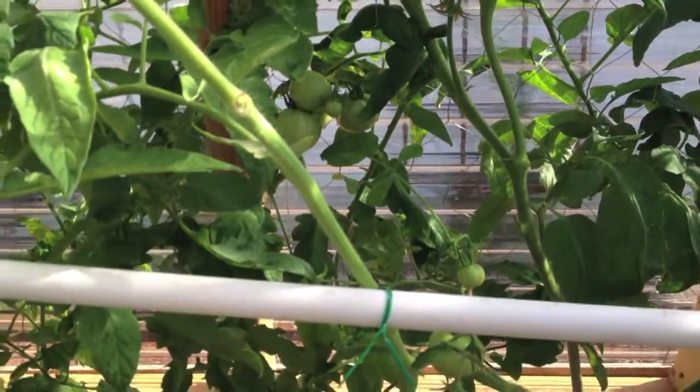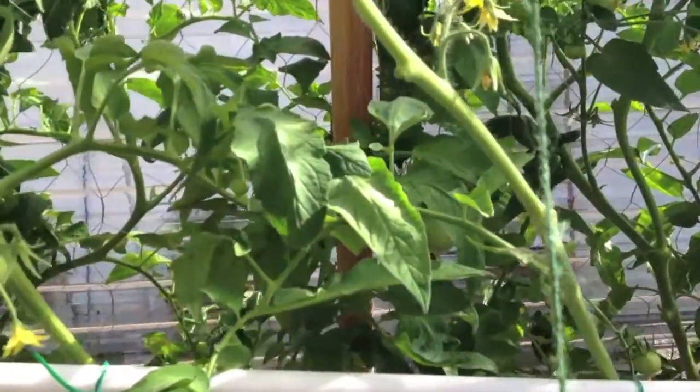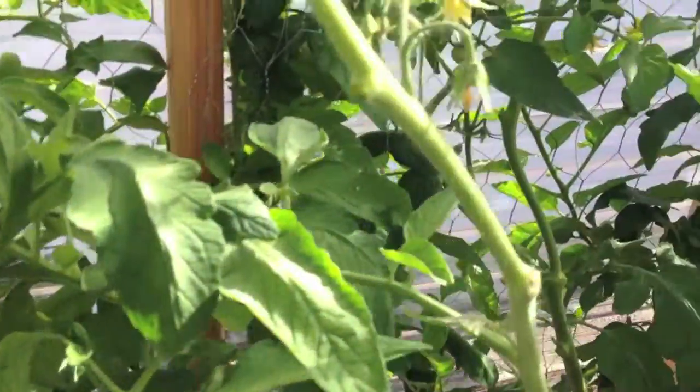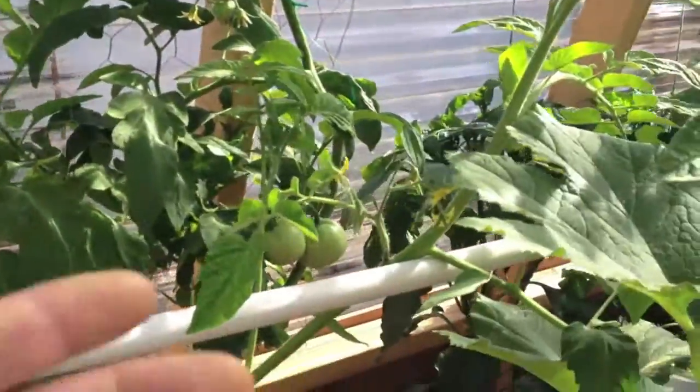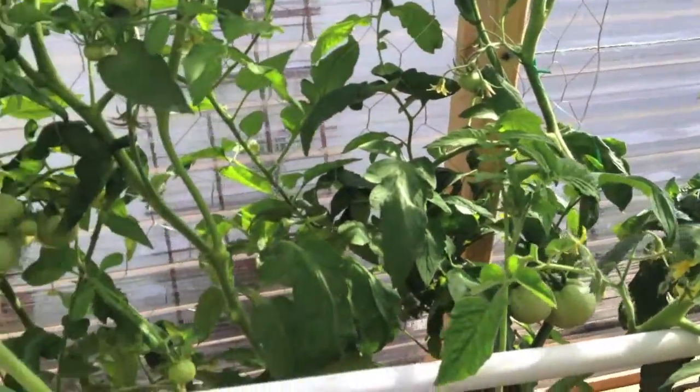On the determinate type, you really don't need to do pruning. If you have the room, let them go. But I want to keep it contained so I get some sunlight in there. Plus I have my bell peppers over there, and I want to make sure they don't get overshadowed by the tomatoes.